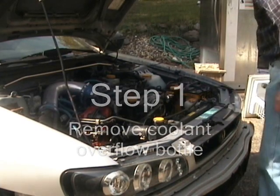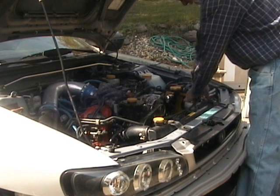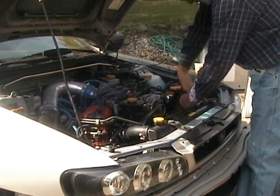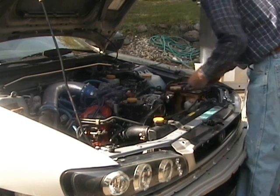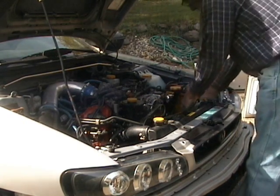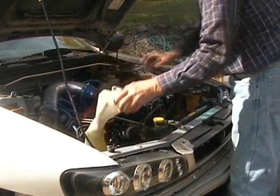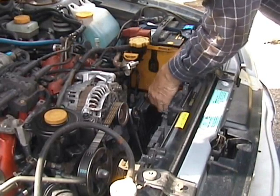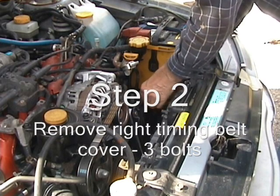First I'm going to take off the coolant overflow bottle so I'll get access to the engine a little better. Now I'm going to take off the right-hand part of the front cover, for starters, to see what we've got.